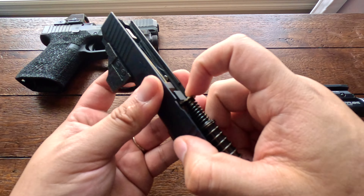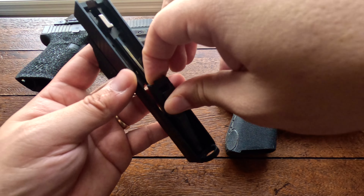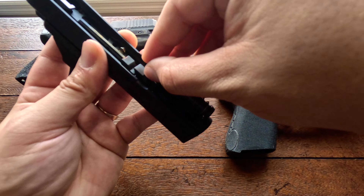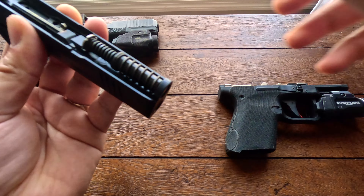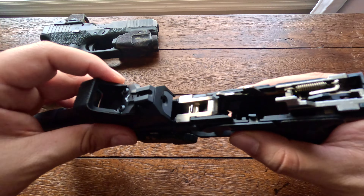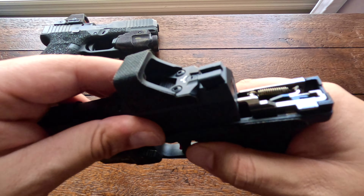Both the Canik MC9 and the Glock 19 are good for left-handers. They both have ambidextrous slide stop levers, and although the magazine release is set up for right-handed people by default, you have the option to flip it to the other side, so either gun works great for left-handed shooters.